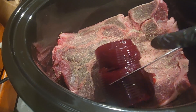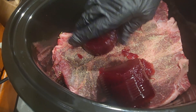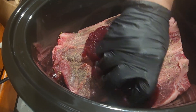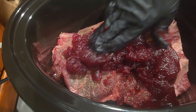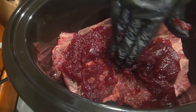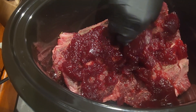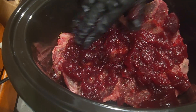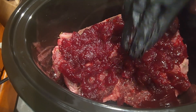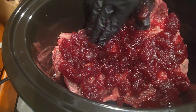At this point I was just taking a knife and cutting the cranberry jelly up a little bit, then using my hands to kind of squash it and rub it all over the top of the chuck roast. I just wish you guys could experience the smell, because oh my god, it was so good — the smell in the house was absolutely phenomenal.